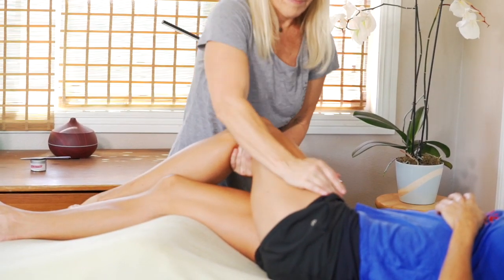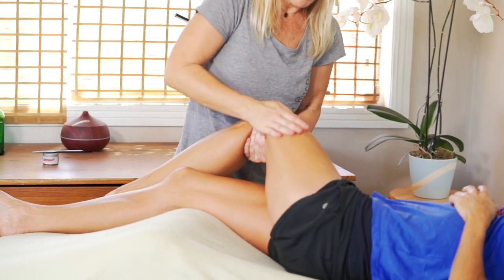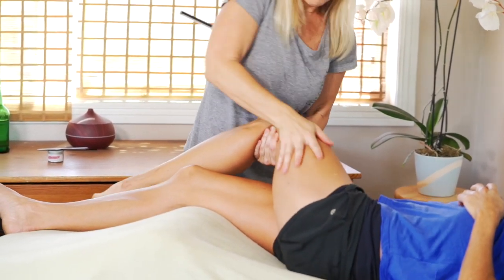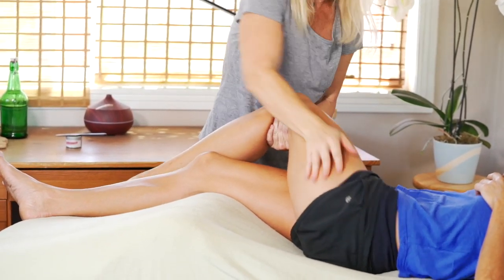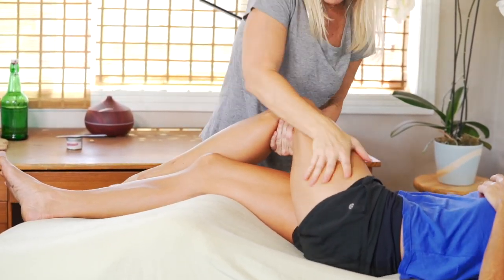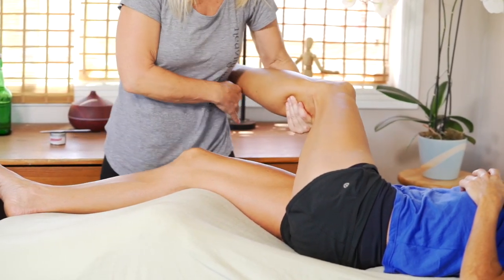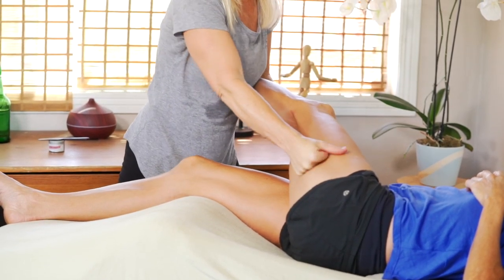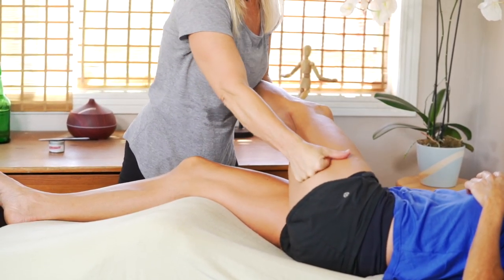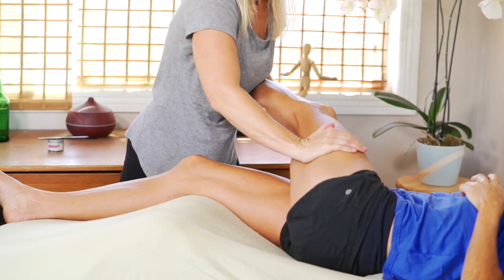I've brought my client's left leg across her right leg towards me and I'm going to spend a little extra time into the IT band, because this is the thing that most runners want stretched the most. I'm starting by stabilizing her knee with my left hand and using my right hand to create a lot of friction. The IT band is the epitome of where you will find incredibly thick connective tissue in the body.